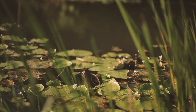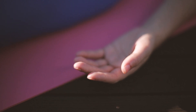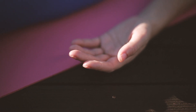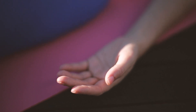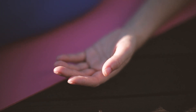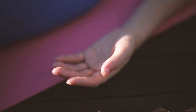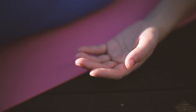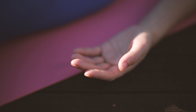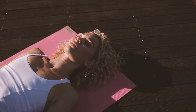Notice now how your body feels. See how calm and gentle your breathing is, how relaxed your body feels. Now it is time to gently reawaken your body and mind. Keeping your eyes closed, notice the sounds around you. Feel the earth beneath you. Feel your clothes against your body.